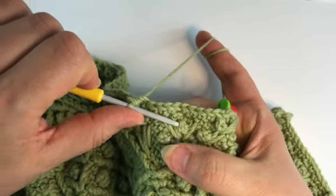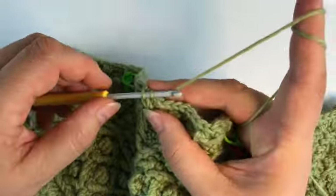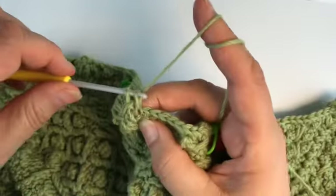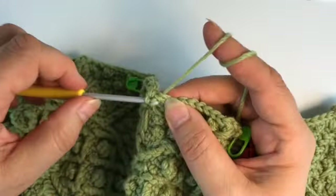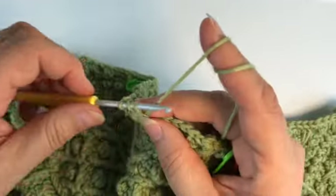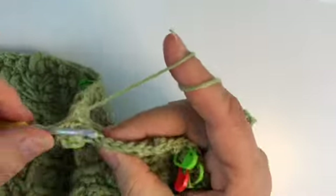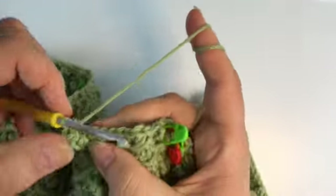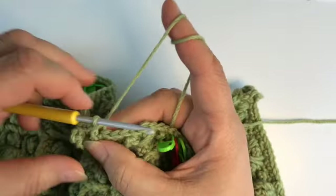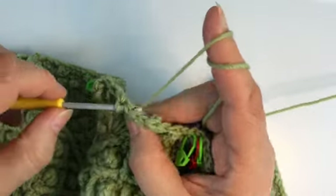Three single crochet, special picot, split spike forward, normal picot. One single crochet and the popcorn — skip the stitch behind this popcorn. One single crochet, again special picot stitch, now going backwards with our split spike, followed up by a normal picot.